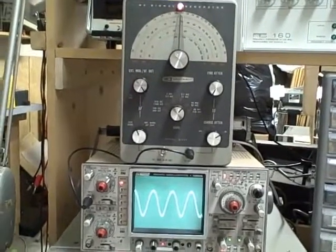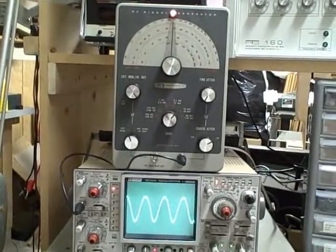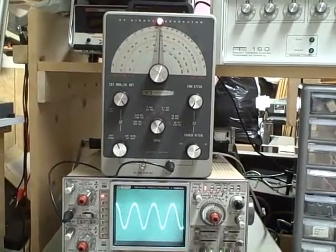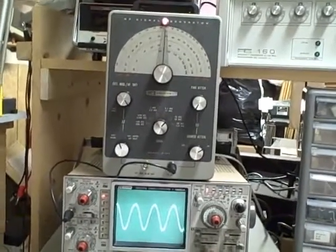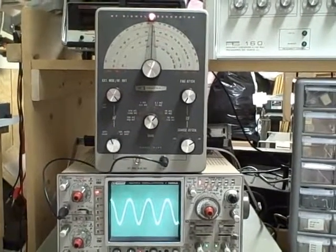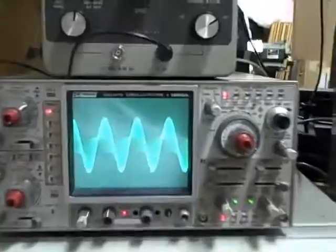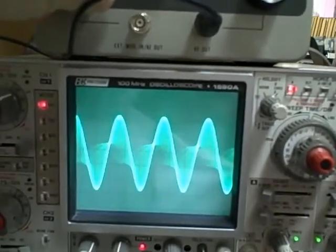At one point we discovered that the RF generator did not have any internal modulation — the 400 hertz audio frequency that should have been there wasn't. It's working now. We found that unfortunately the builder, who otherwise did a fine job, mixed up a couple of resistors — had a 100K where a 10K should be and vice versa, and that was enough to create the problem. But that's been resolved now and we do have modulation. No modulation... modulation. Modulation. So there we go.